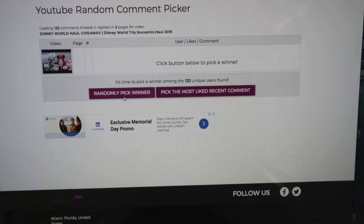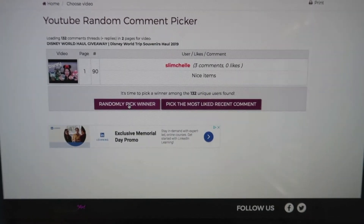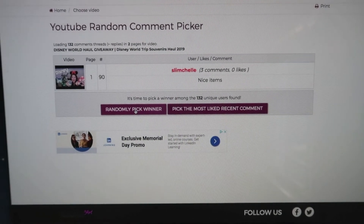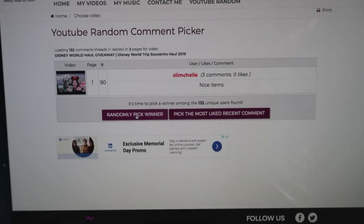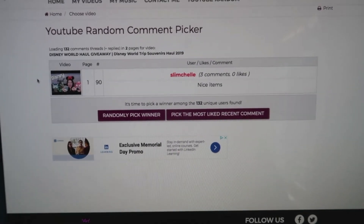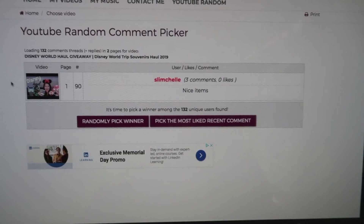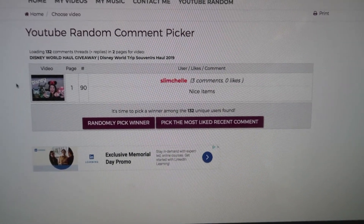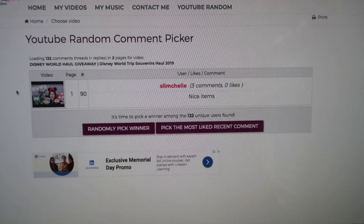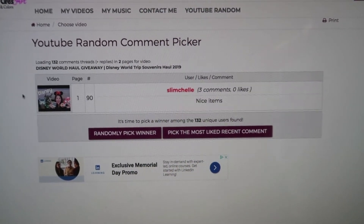I'm using this site and I put in my video URL to randomly pick a winner — and it's Slim Shell! I actually know this lady; she is very very nice. I'm going to get in contact with her and let her know she won the giveaway and be sending that her way. I'm going to do a ton more giveaways this summer, so make sure you're subscribed. Hit that red subscribe button and give this video a thumbs up if you liked it. Let me know in the comments if you're gonna try this. I'll see you guys next time — thanks for watching.